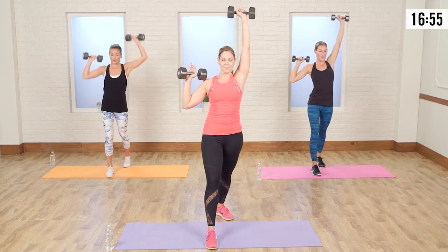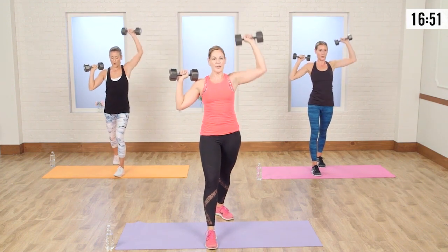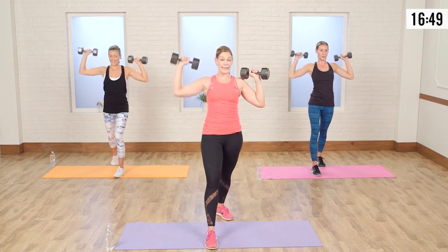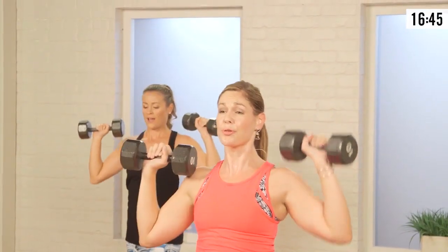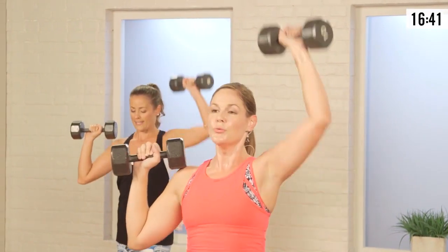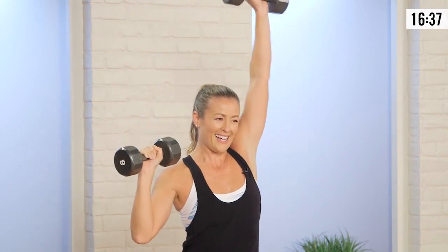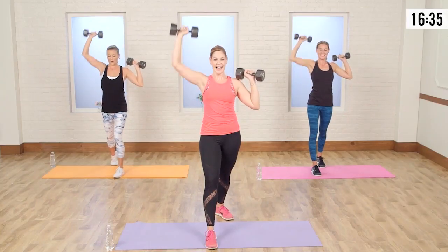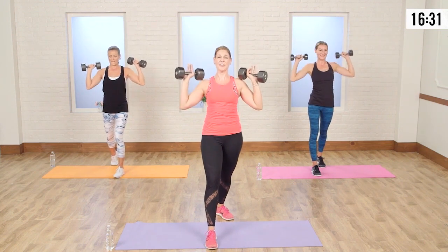Now my shoulders match my booty, but that makes it look even smaller and makes my waist look smaller. Take it down here, hold here, alternate. We are so much stronger than we think — we don't think we can lift five pounds, but you can. Even if you can only lift an eight pound three times, do that until you can do it five times.